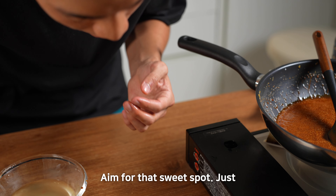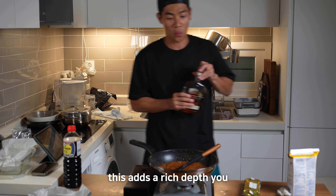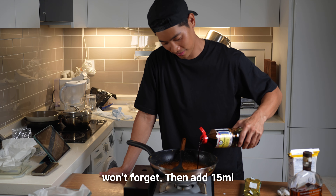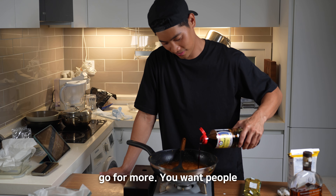Aim for the sweet spot. Just before you finish, pour in 50ml of bourbon whiskey — this adds a rich depth you won't forget. Then add 50ml of soy sauce. Any soy sauce works here. If you want a bold flavor, go for more.